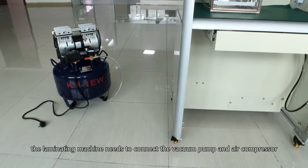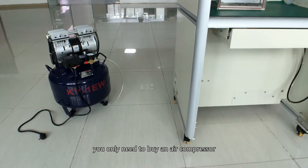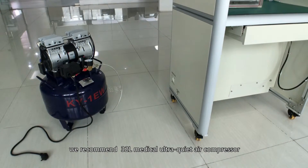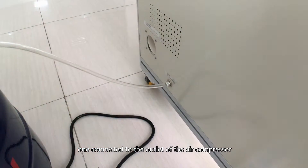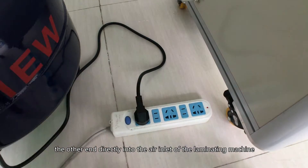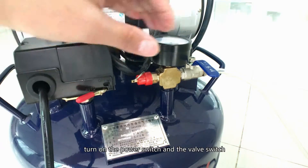The lamination machine needs to connect to a vacuum pump and air compressor. You only need to buy an air compressor; we recommend a 22L medical ultra-quiet air compressor. First, take the hose A, with one end connected to the outlet of the air compressor. The air feeds directly into the air inlet of the lamination machine. Connect it to the power, then turn on the power switch and the valve switch.